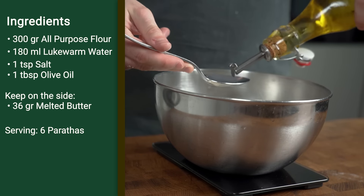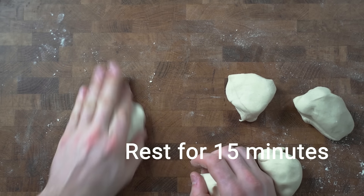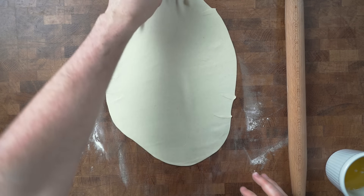For the paratha, add 300 grams of all-purpose flour, 180 milliliters of water, six grams (one teaspoon) of salt, and one tablespoon (18 milliliters) of olive oil to a bowl and mix the ingredients together. Knead the dough for five minutes or until softened and forming a smooth lovely ball, then cover the bowl and let it rest for 15 minutes. On the side, melt a nub of butter — about 36 grams — and set it aside; you will need this later. Once rested, divide the dough into six pieces, roll them into balls, and let them rest under a damp towel for another 15 minutes.